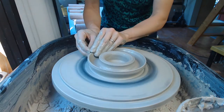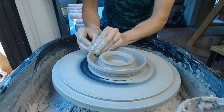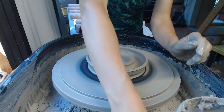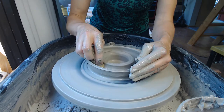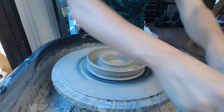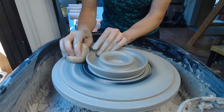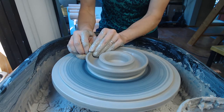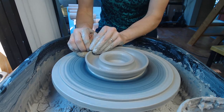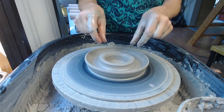You can decide how high you want that outer wall to be and play with it and adjust the height. Take some time and look up juicers online to see the different designs people do — there are a lot of different ways you can alter this basic form. Next I'm going to start making the reamer section in the middle.